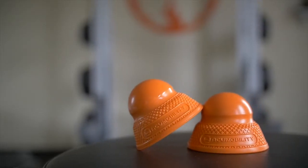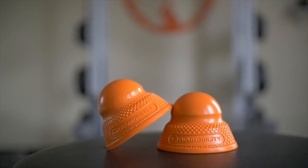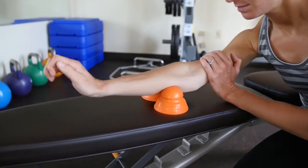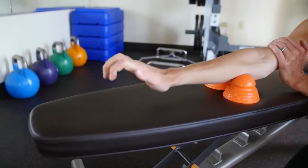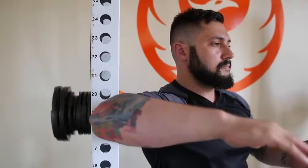We have two versions of the ball. Our level one ball is designed for people to start with and is meant to help them work through their initial layers of muscle tightness and restrictions. The level two ball is significantly firmer and meant for more intense muscle work and deeper pressure.